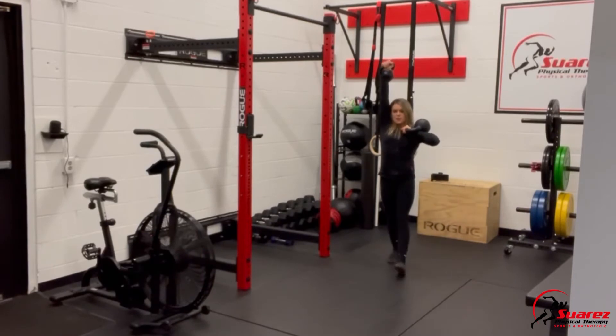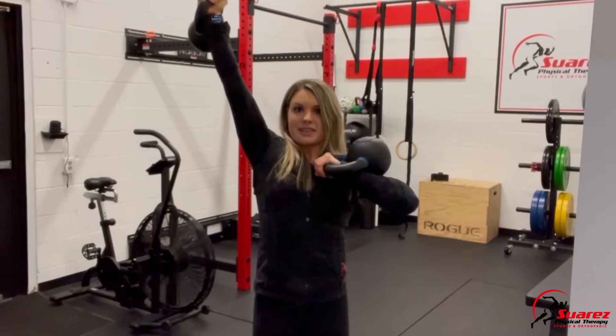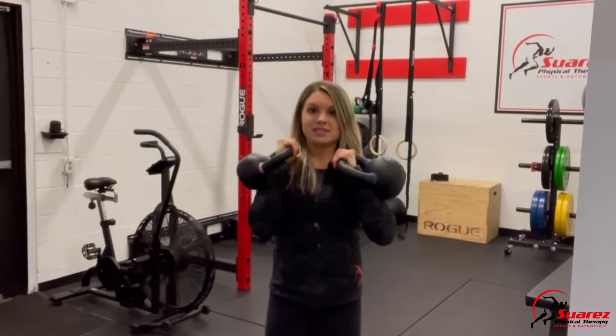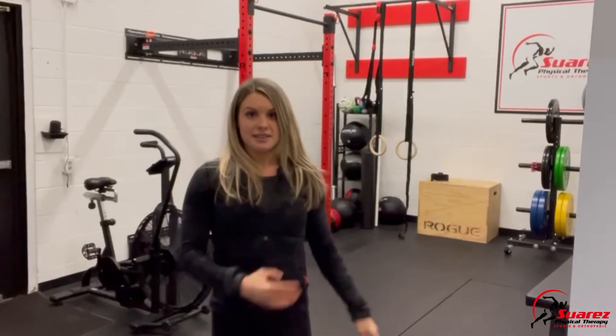Go ahead and go for a walk, keeping that nice tight alignment. Notice my arm's not coming out — I'm really trying to squeeze it in straight above. When you get all the way down, bring those down and switch sides to hit the other side.